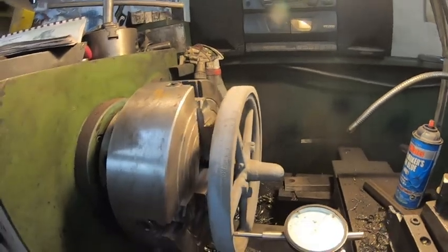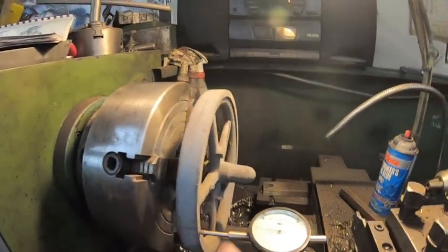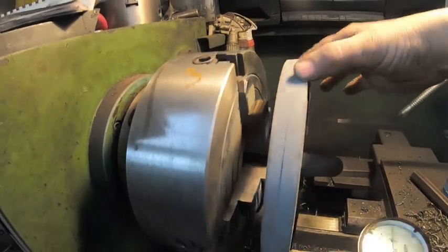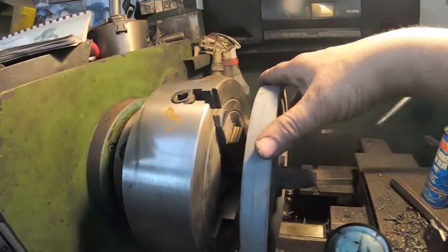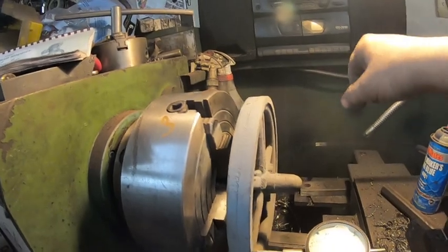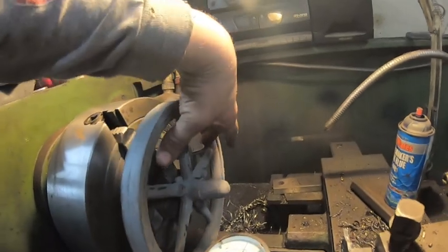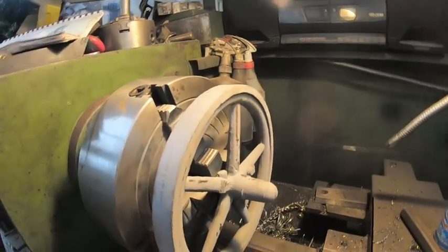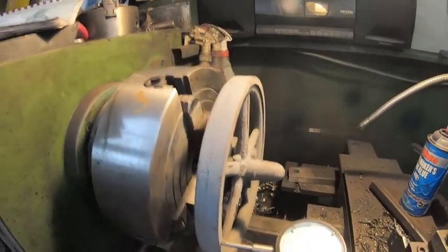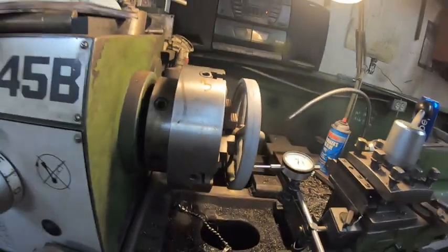I'll start cutting the flywheel. I don't know how much it's going to vibrate if I just hold it from here, or if the rim is going to vibrate. I've done this before and I've usually bolted up to a face plate, or I had a smaller four-jaw chuck and was able to hold it inside the flywheel. Right now I'm just experimenting to see how this is going to work.